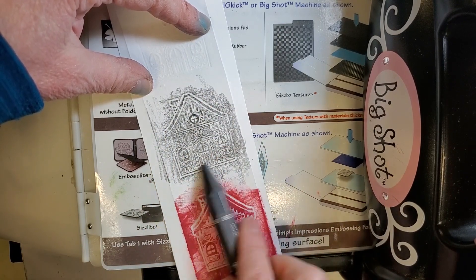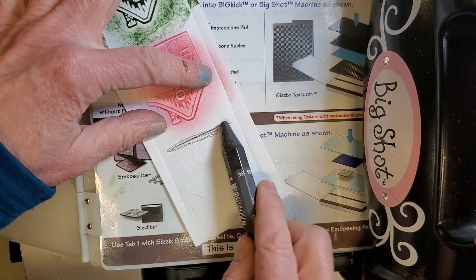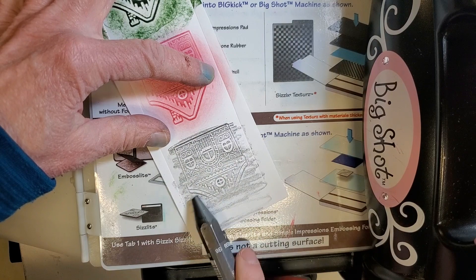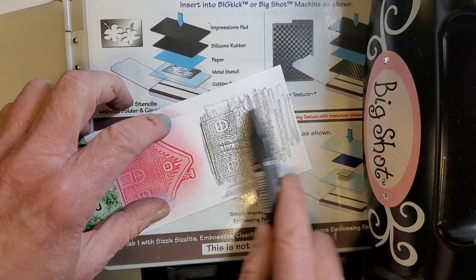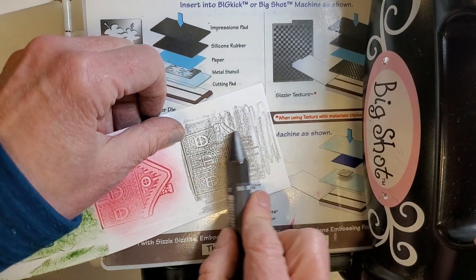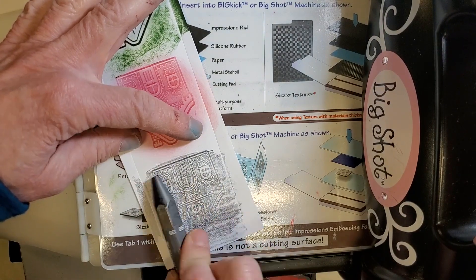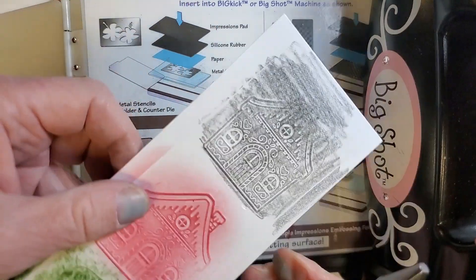I tend to like the other side, so let's try it there. I think I missed the top of it, so that roof line is going to get lost. That's kind of a cool look — I love the look of graphite. I kind of messed up by pressing a little too hard. You really want to go lightly and I'd avoid going in different directions because the strokes show up and I don't like that.